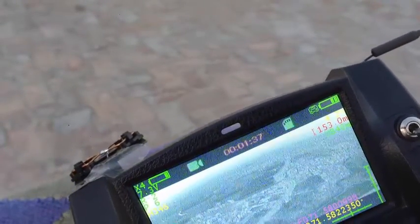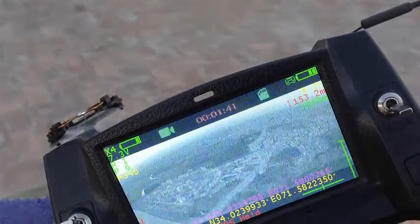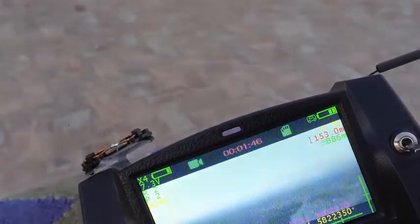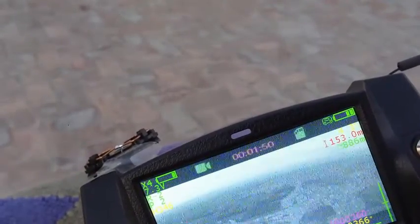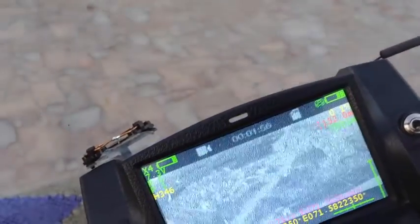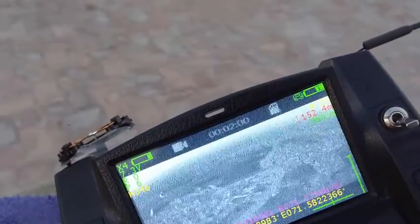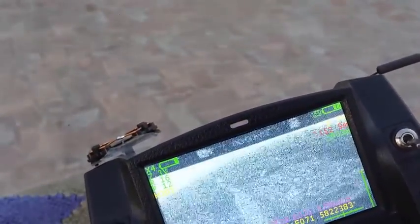The X4 is already very far out — 850 to 860 meters in the distance — with the super flyer firmware on the X4 and stock antennas only on the transmitter, as you can see. It's at about 150 meters altitude. FPV is not that visible right now.